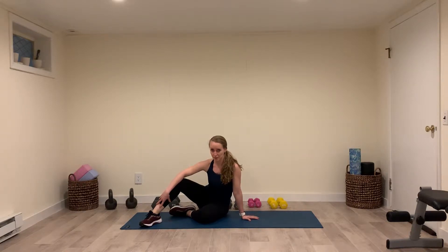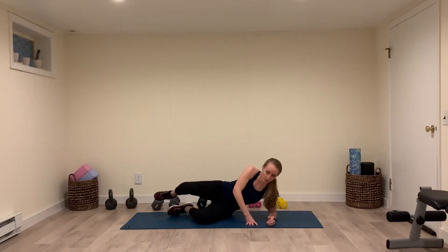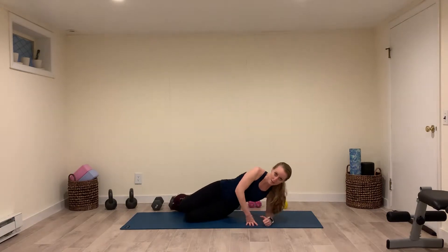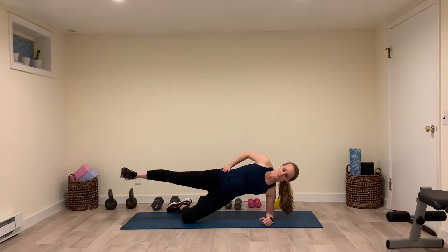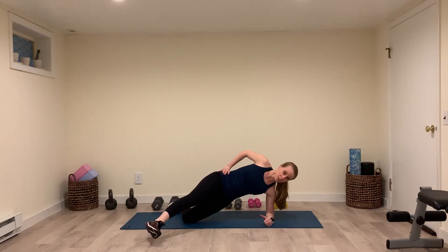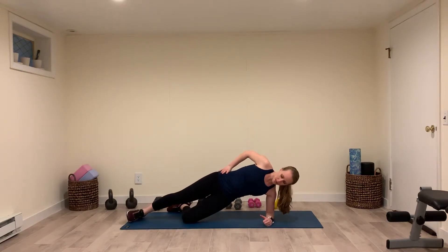For a short angle side plank with a three-way leg lift, you're going to start on your elbow, stacked knees, pick up the hips, straighten out one leg, lift it, and then you're going to tap gently in front of you, side,